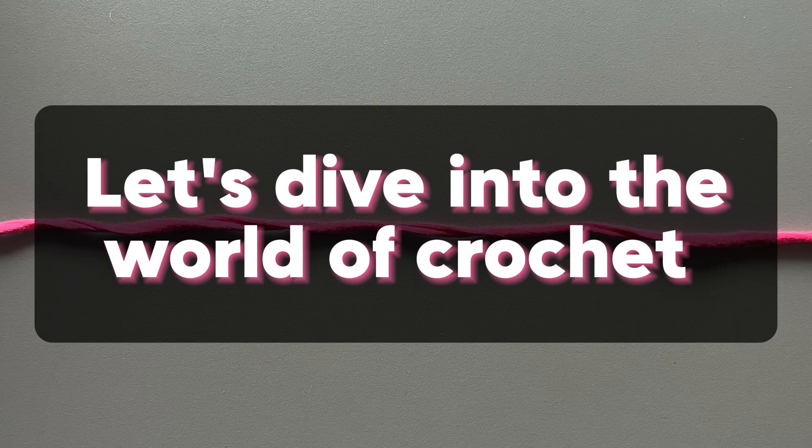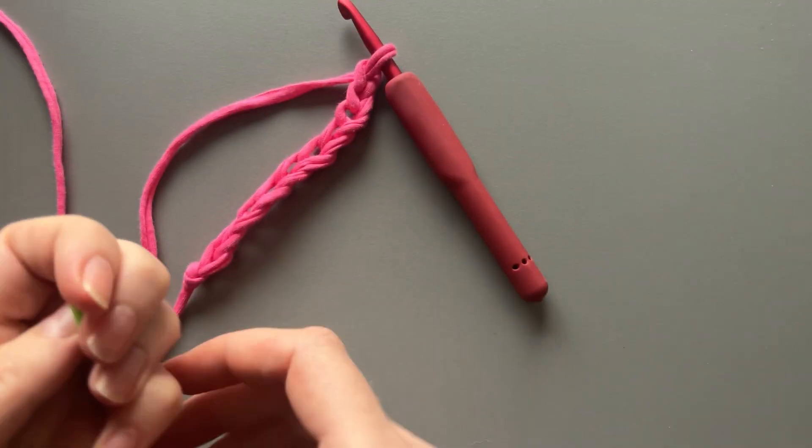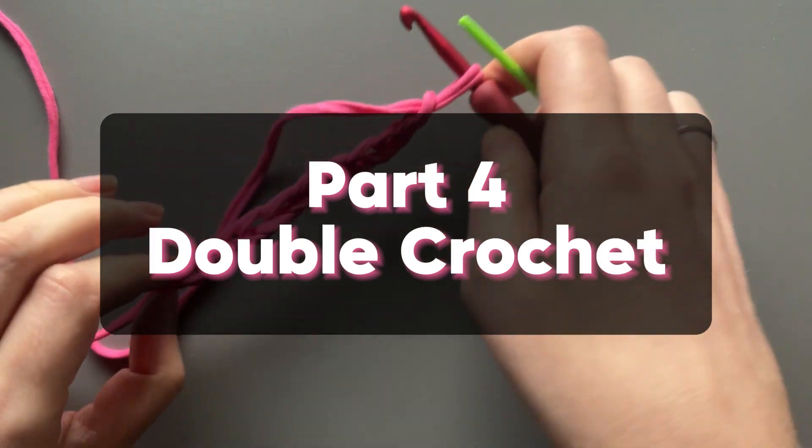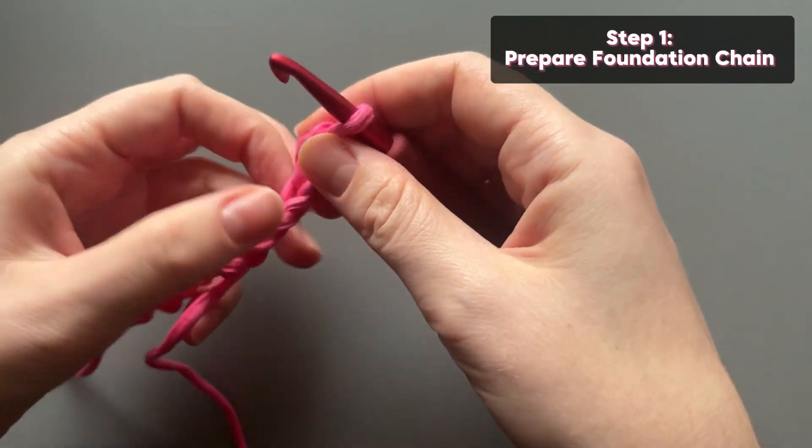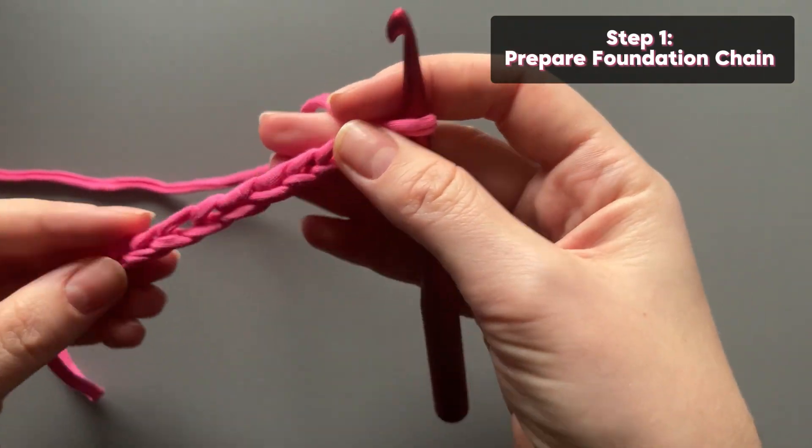Let's dive into the world of crochet. Part four: double crochet. Step 1: Prepare the foundation chain.